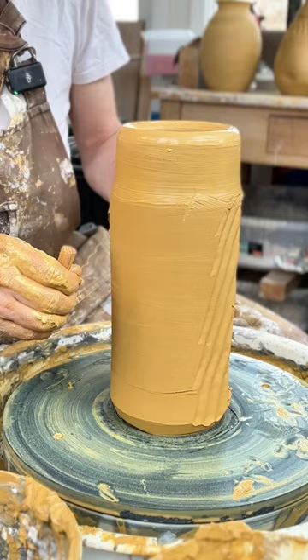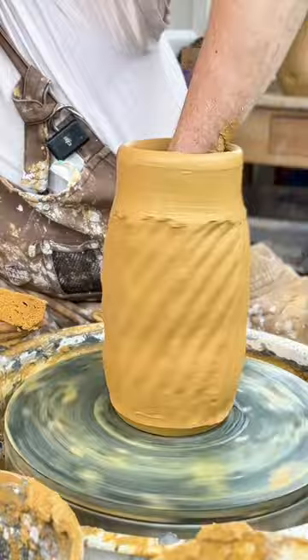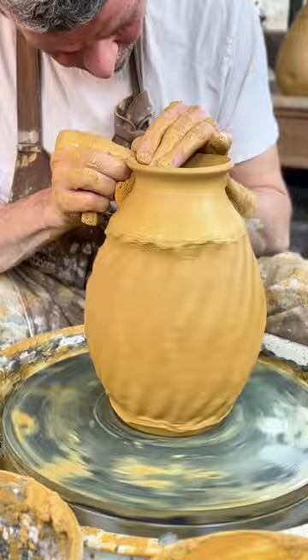And finally I expand the pot from the inside, of course, because I can't touch the outside. I finalize the top, and after a bit of drying, I'm ready to do some treading. And that's it.